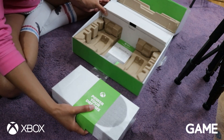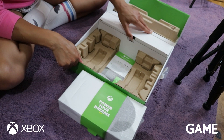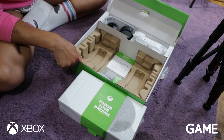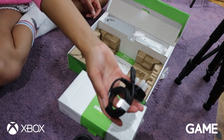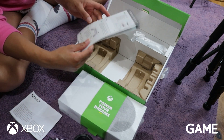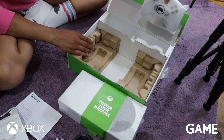I'm so excited. Let's open up this bit first. We've got the high-speed HDMI cable, the power cable, the information leaflet, the quick setup guide, and the controller!